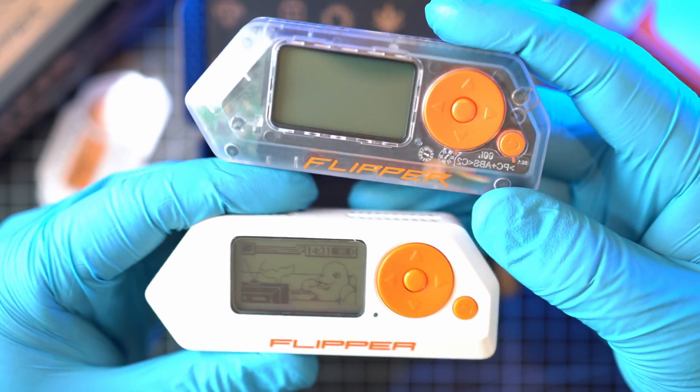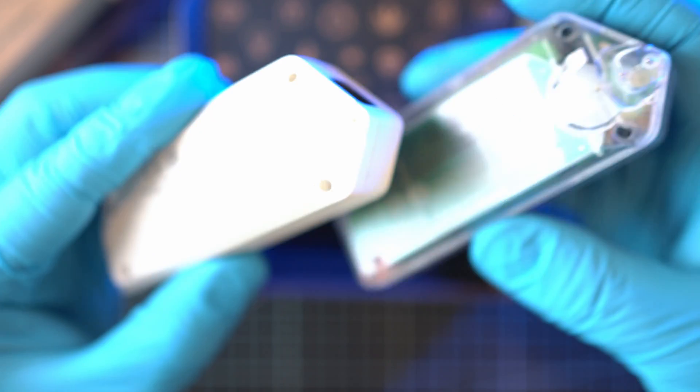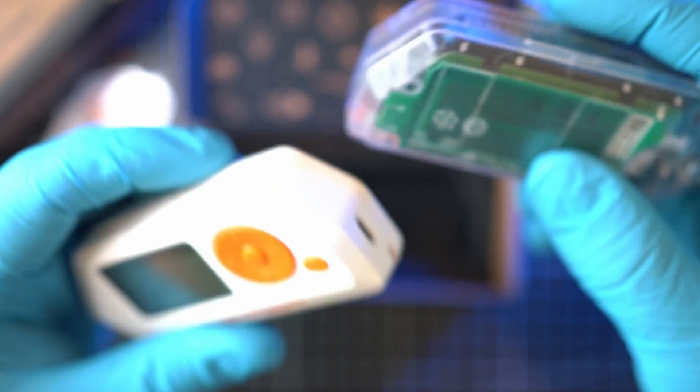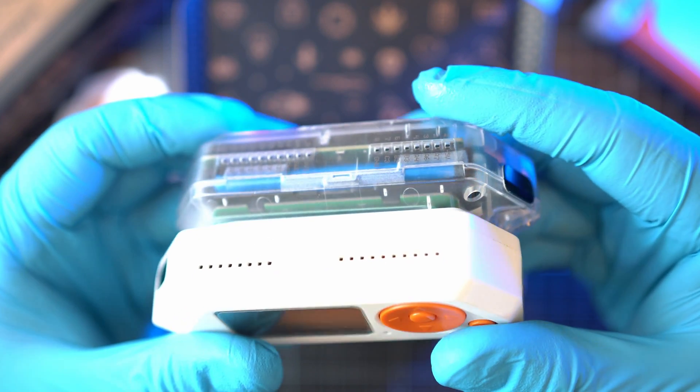Make sure to subscribe or else your Flipper turns green. Let me know in the comments if I should use this new transparent Flipper Zero in my videos, or should I keep it in a safe and sell it for like 2 million dollars next month? I'm curious what you guys think.